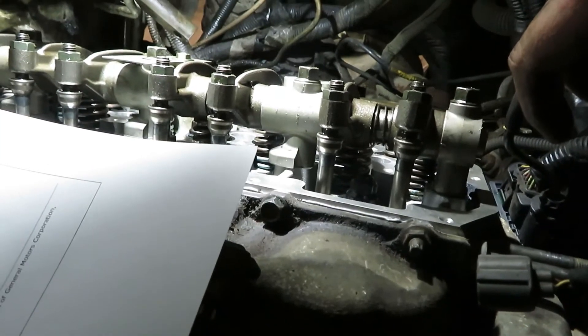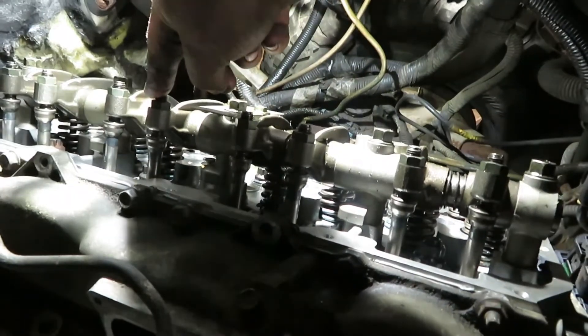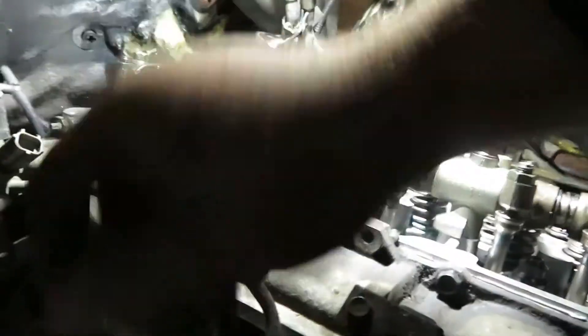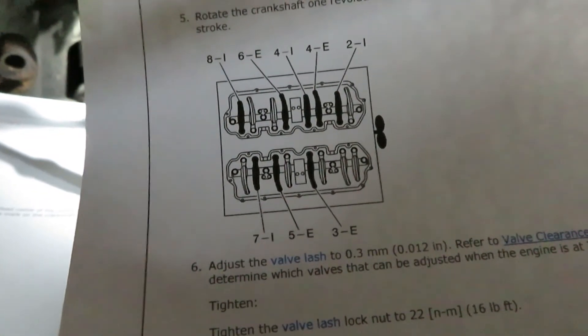On cylinder four top dead center you can do the intake on two, both valves on cylinder four, the exhaust valve on six, and the intake valve on eight. To recap: at cylinder four top dead center you can adjust the intake valve on number two, both valves on cylinder four, the exhaust valve on cylinder six, and the intake valve on cylinder eight. You can also adjust the exhaust valve on cylinder three, the exhaust valve on cylinder five, and the intake valve on cylinder seven on the passenger side of the engine. Then we turn the engine again and bring it up to compression stroke on number one top dead center to adjust the rest of the valves.